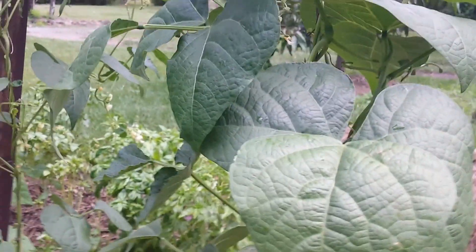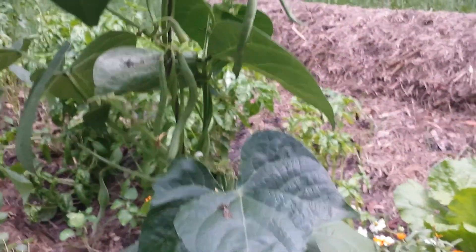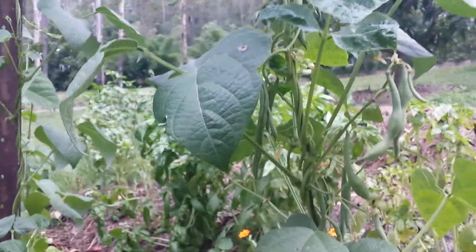With the beans it's actually a lot easier than the cucumber, because the climbing bean just curls up the string on its own. See here, you've got the string — I didn't do any of that myself. I just got it started down here and twirled it a bit and the plant did the rest. So easy.